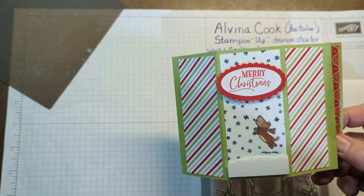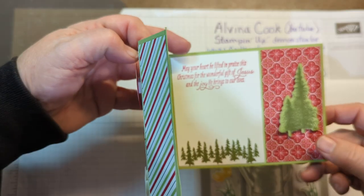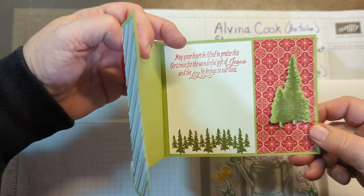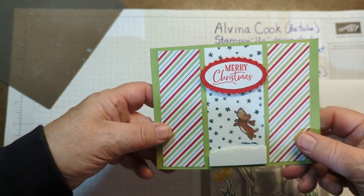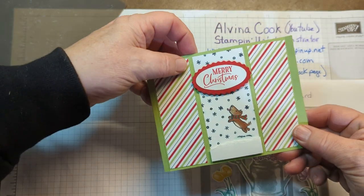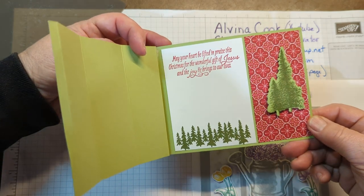My greetings are from the For Unto Us — it's also in that holiday catalog. The paper is Heartwarming Hugs, but I believe that's sold out now. And then the tree is from the Mountaineer. So that's the card, and it folds flat so it can fit into a regular envelope. Then you open it, and that's your inside.